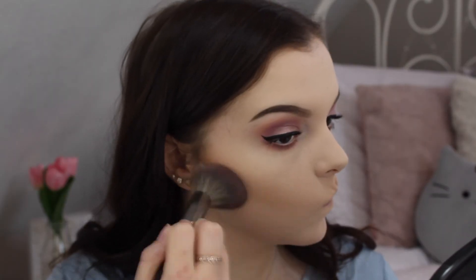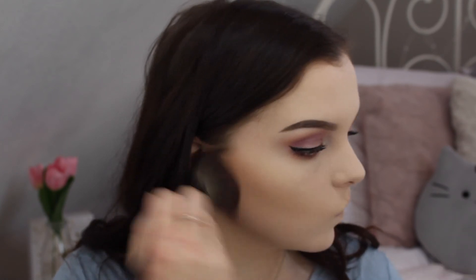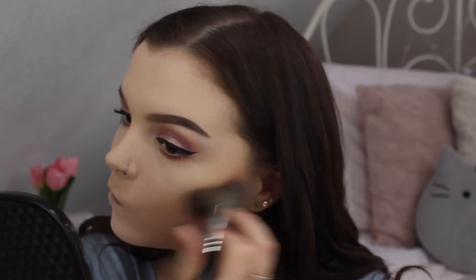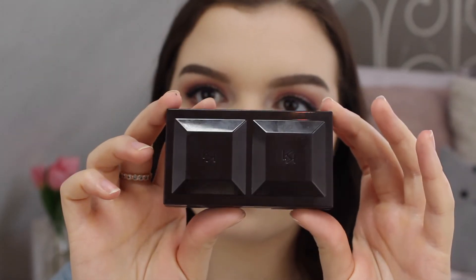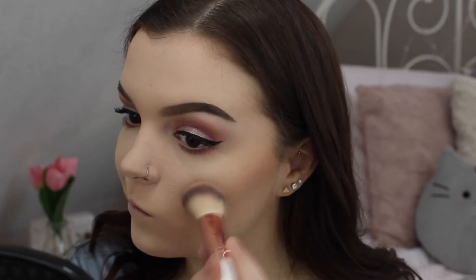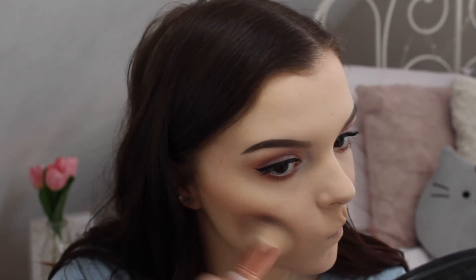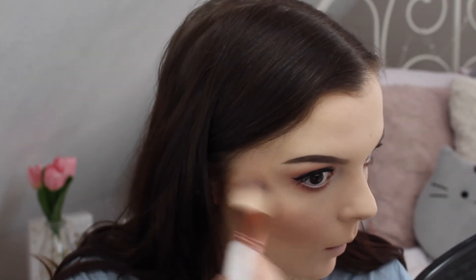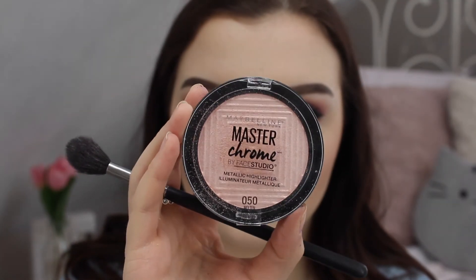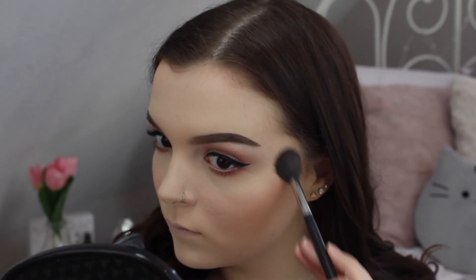I'm going back into the contour kit with the lightest shade and blending out the area underneath my cheekbones. Next I'm taking the Kiko blush in the lightest color, a light pink, and applying it to my cheeks. For highlight, I'm using the Maybelline Master Chrome in the pink color, applying it to my cheekbones, the tip of my nose, my cupid's bow, and anywhere else I feel like highlighting.